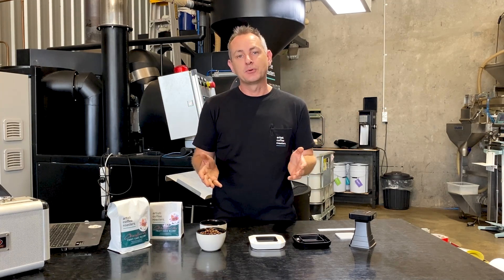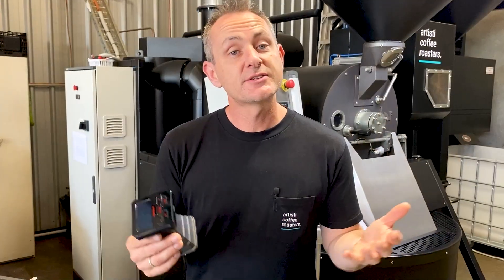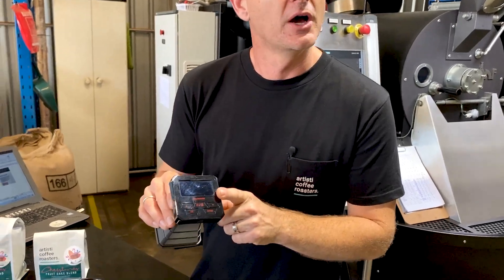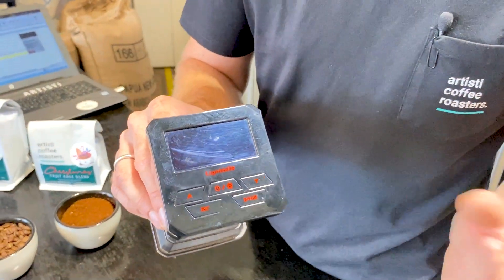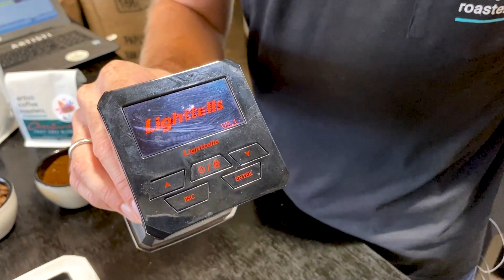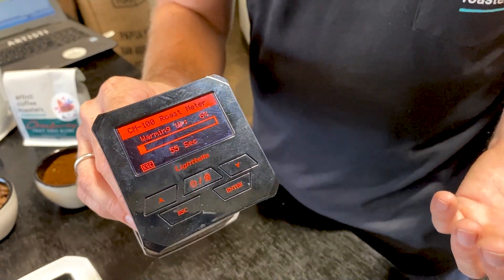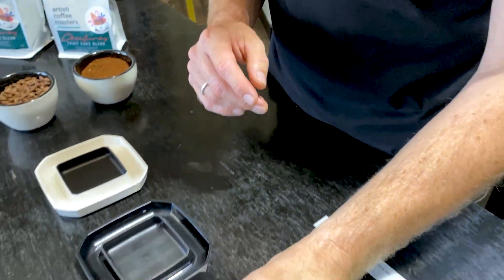Let me give you an example of what we do with this roast and how we track it. We're using the color spectrometer from Lighttels — this is the CM100. It's a USB device. You basically turn it on and it will warm up — you can get about six hours of use out of this. It is really cool.